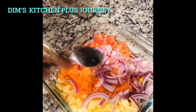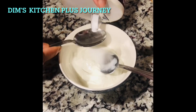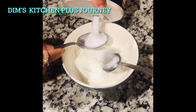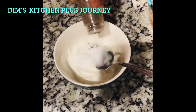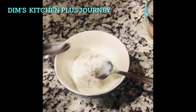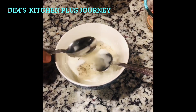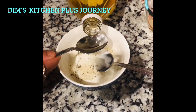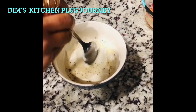Now add some salt to the plain Greek yogurt, also some black pepper, and two teaspoons of apple cider vinegar. Now mix everything together.